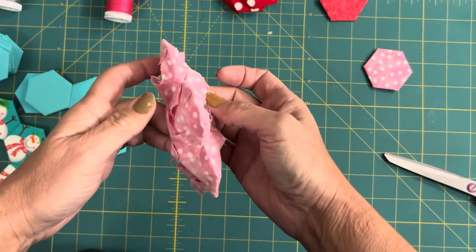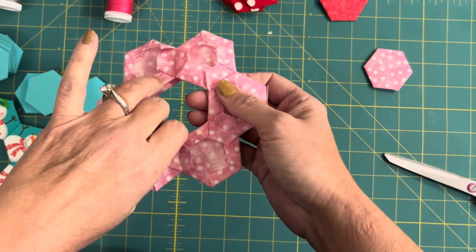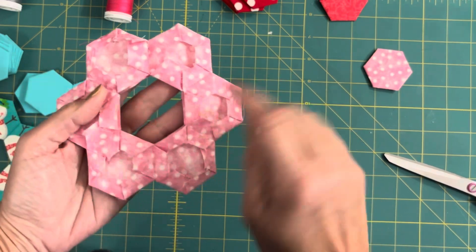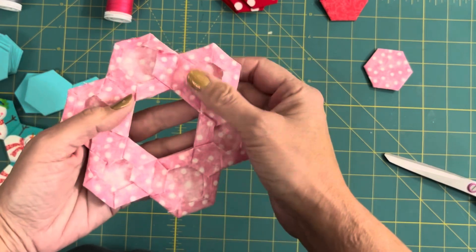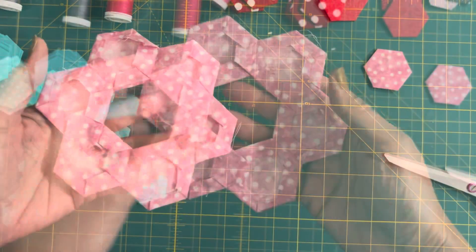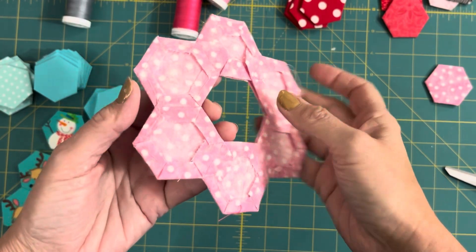Now what I would like to do at this point is take it to the ironing board and press it, just because after I've removed those papers some of the seams are a little loose and I want to reinforce those folds. So here I've pressed it — you can see it's really crisp now.